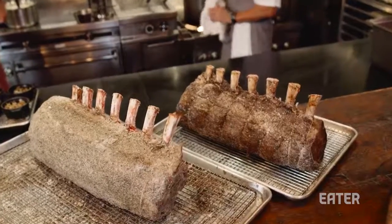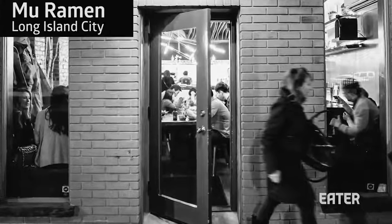Two of my favorite things on earth: dry-aged beef and prime rib. When you combine the two, that's what I want to eat. We're here at Moo Ramen in Long Island City.